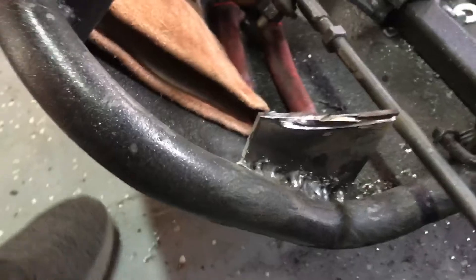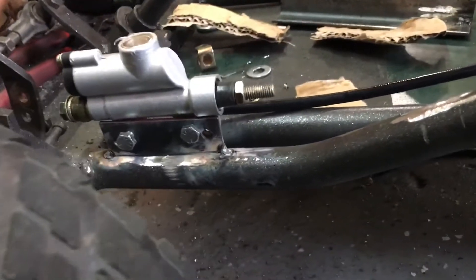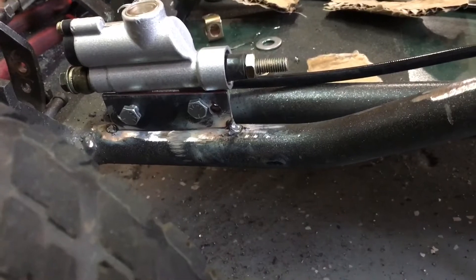Well, I got everything welded in and it was a fail. It was all bound up and whatever. I cut it out and now I'm reusing the top of the bracket right here — I welded it in.